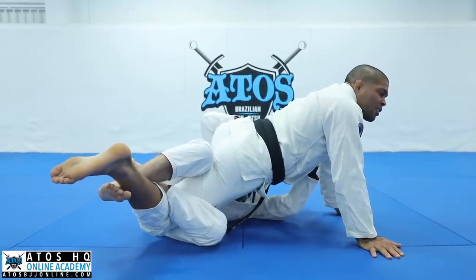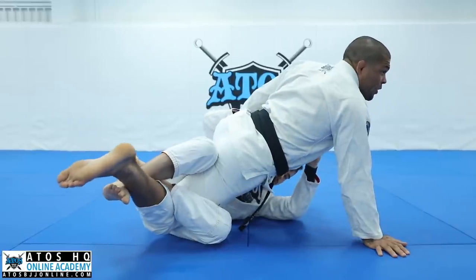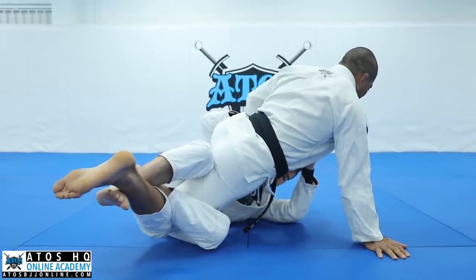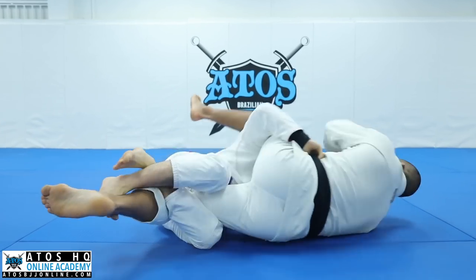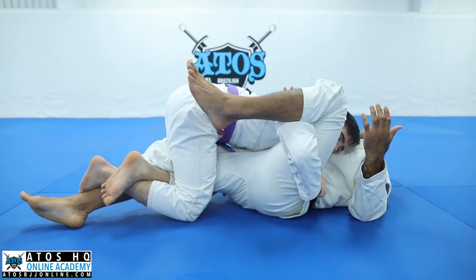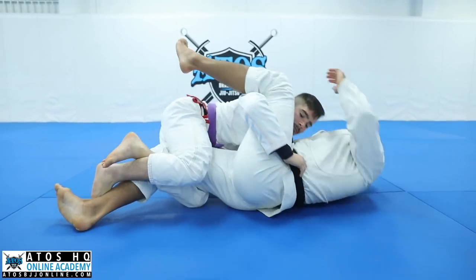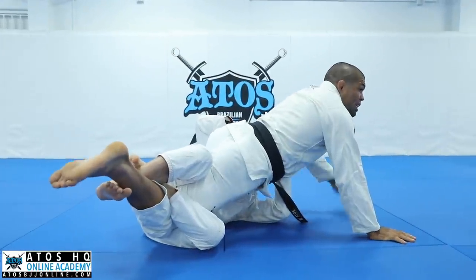It's really hard to defend this. People ask me how I defend this when I'm already in this situation and he extends the leg really hard. There's not much I can do — I just accept the sweep, because I'm gonna get hurt. So I see people getting hurt here a lot, so be careful.